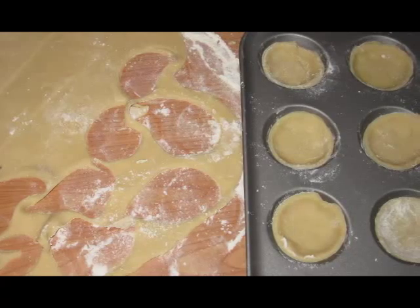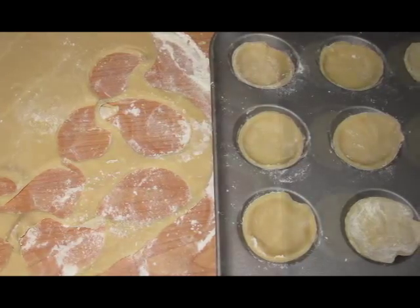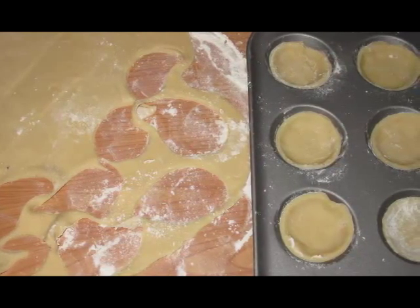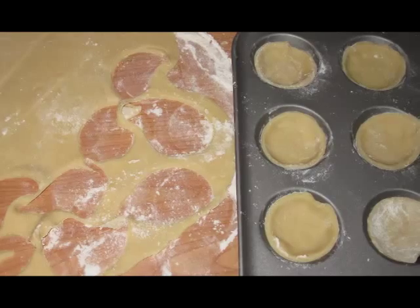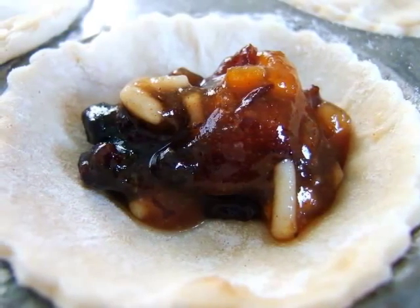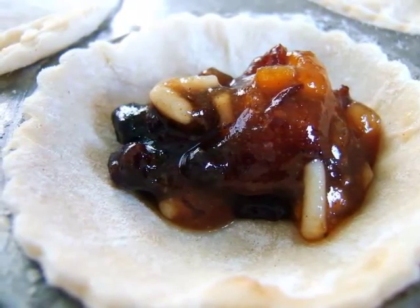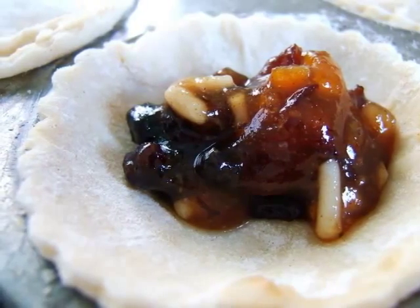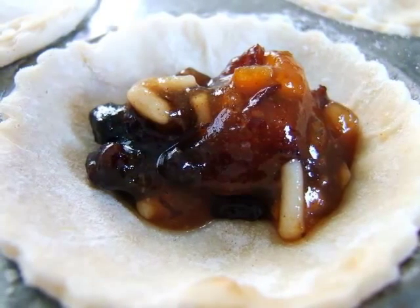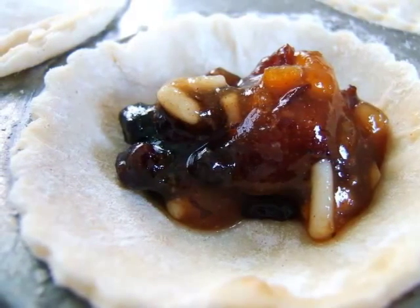First of all, preheat your oven to 200 degrees. Then mix the flour with the butter, rub the flour into the butter, and add the almonds, the caster sugar, the orange rind (that's the zest of the orange), and salt, until the mixture is a little bit crumbly — like you might imagine an apple crumble. After that, combine the mixture with the egg yolk and one to two teaspoons of water until it forms a soft dough.